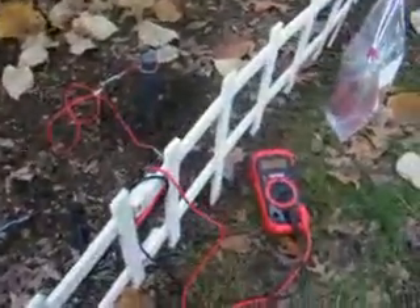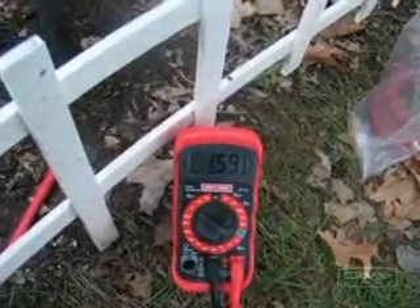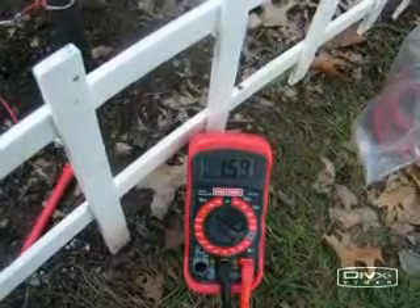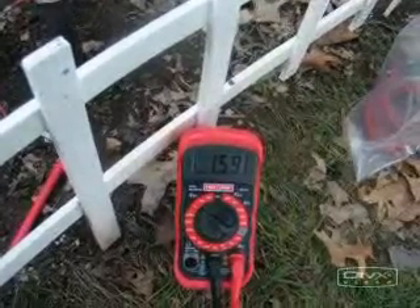We have some test leads set up here and our voltmeter. The voltmeter's reading at 1.59 volts — that's DC volts, VDC. It's 1.59.